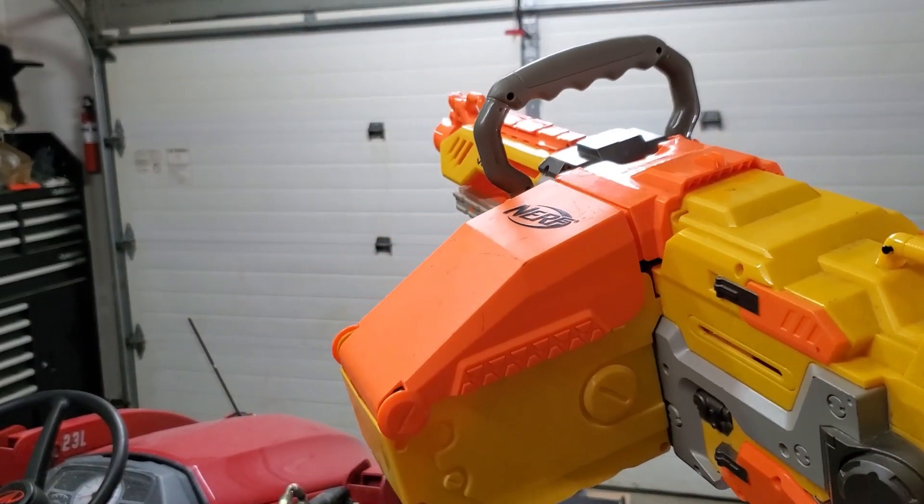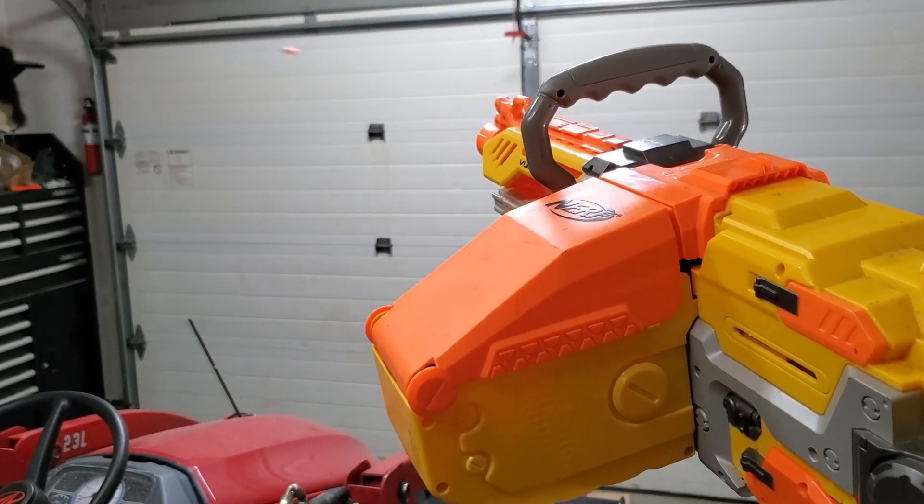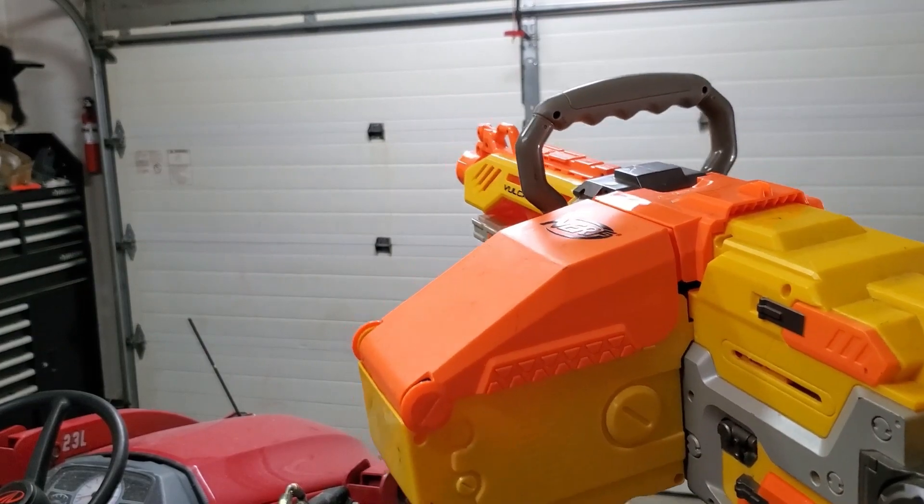Hey guys, today I'm gonna teach you how to turn this into this.